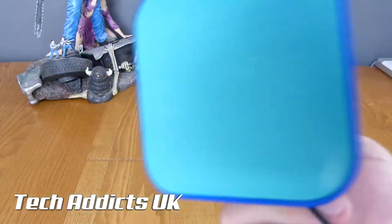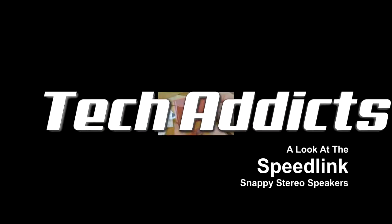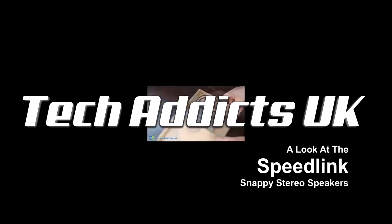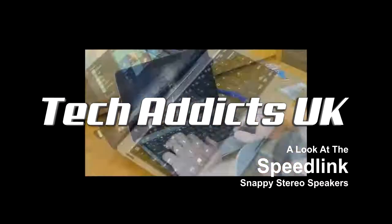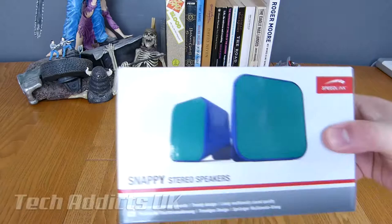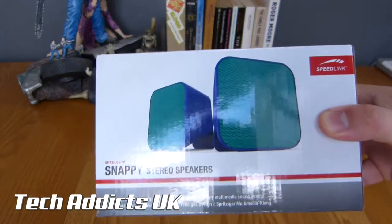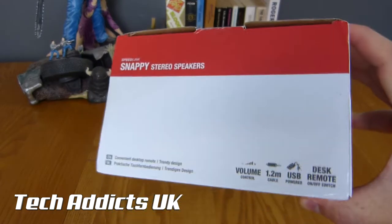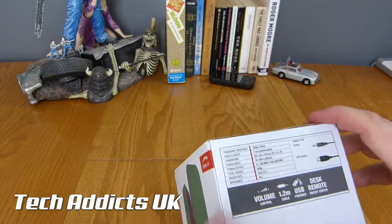These are the Speedlink Snappy Speakers. The Speedlink Snappy Stereo Speakers — also seen branded as Snappy Value Speakers — are a pair of snappy-looking speakers, that's for sure.